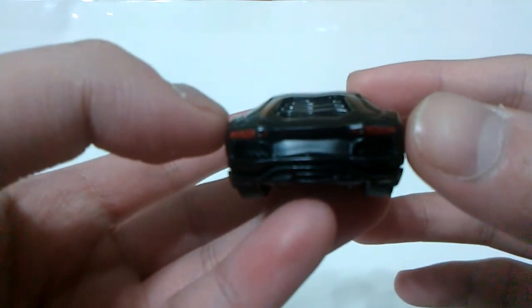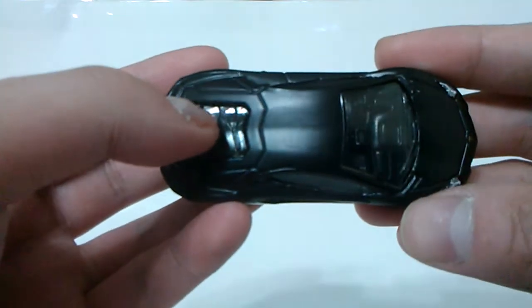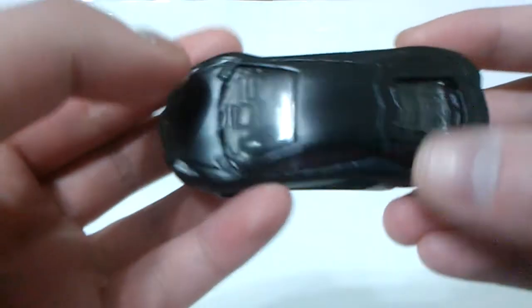And also a set of detailed tail lights here at the rear end, the rear grille and the exhaust. Last but not least, a clear tint window with a black interior inside, which is set up to left-hand drive type.